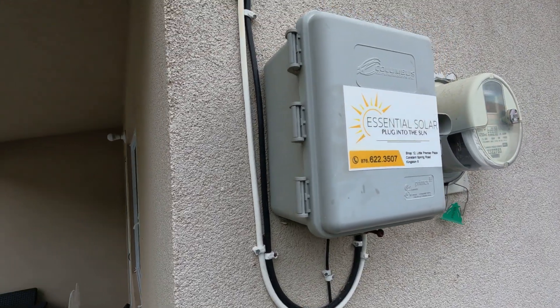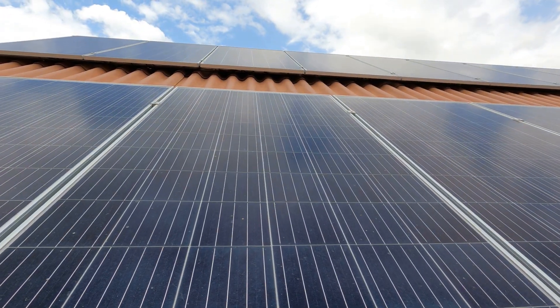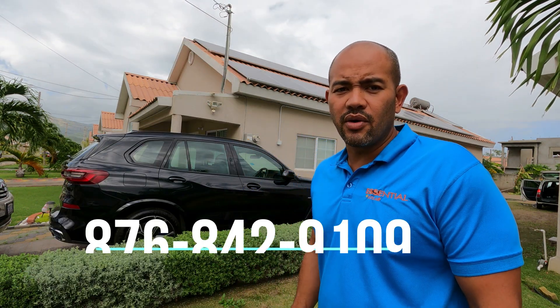Very nice and neat — 24 panels. Actually, 22 of them are on one side, and we placed two of them on the other side because the water heater takes up a lot of space. 24 could fit on one side if the water heater were not there. Now that we've seen it, let us go where the magic happens.